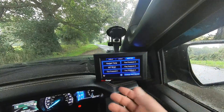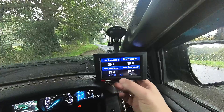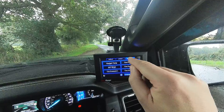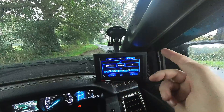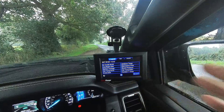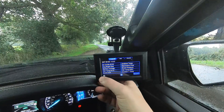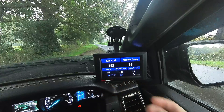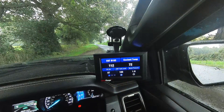Setting alerts is very simple. You go into settings, then simply click on the monitors tab, press the alert that you want, and then you just choose all the gauges. I won't go into the full operations of the ScanGauge because it is very straightforward to use without a manual — there are plenty of videos out there.